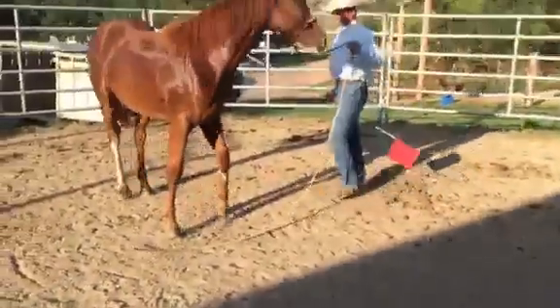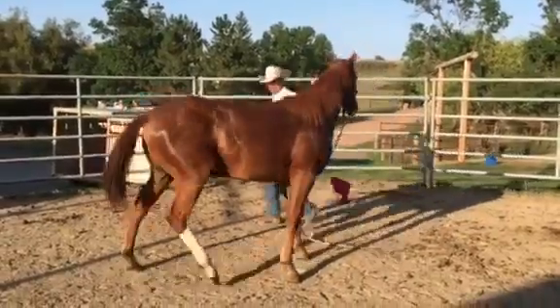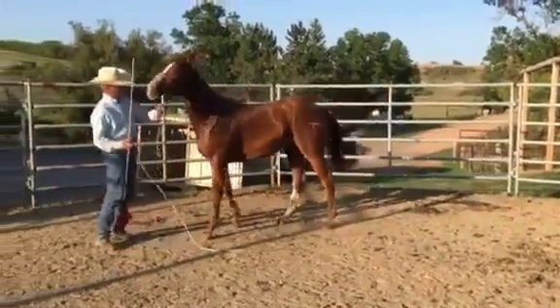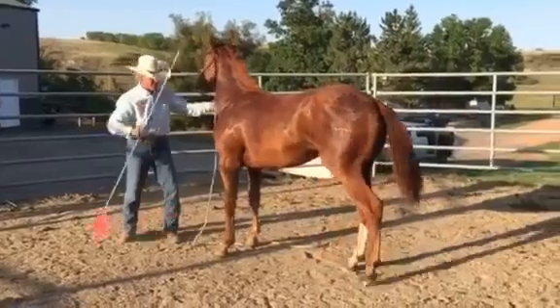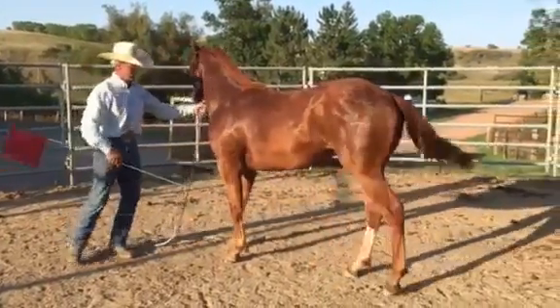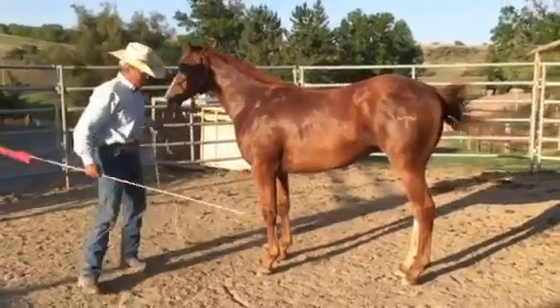Yeah, you can stay there. So, these colts really are not halter broke, but today's the first time I've really handled them much at all.